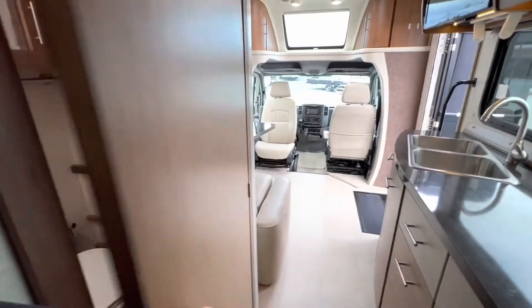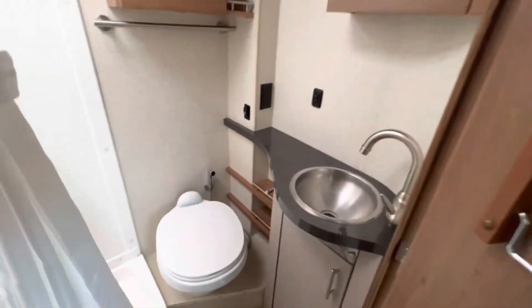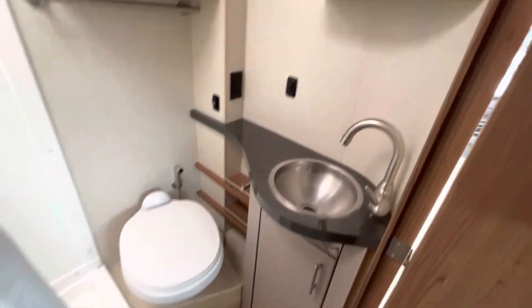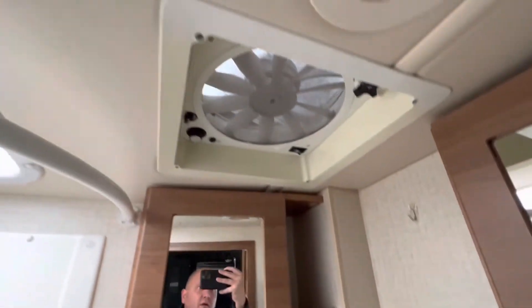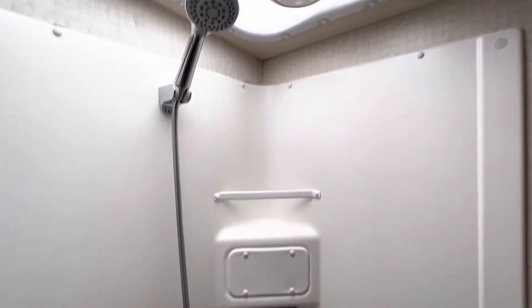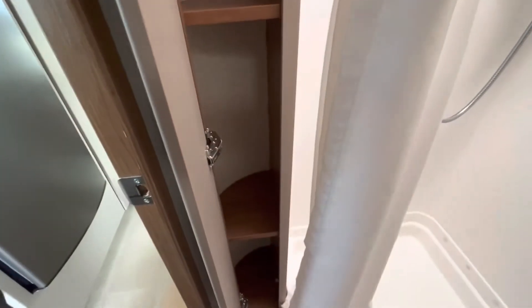We'll just head into the bathroom here, and that's a nice size as well. There are a couple of medicine cabinets for extra storage. You've got a fantastic fan above, and then a corner shower with skylights. And just as you're coming around the corner, you do have space for your linens as well.